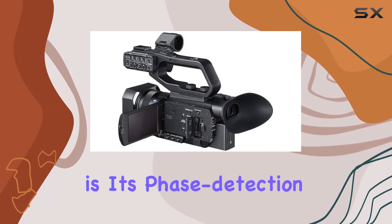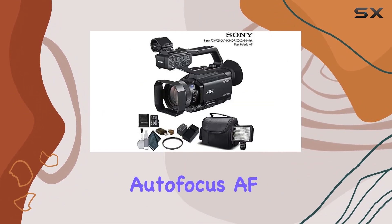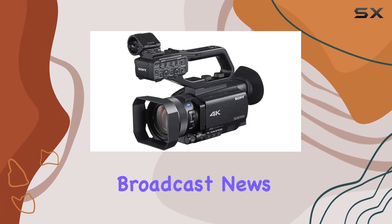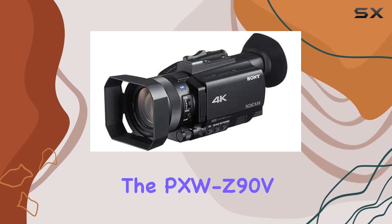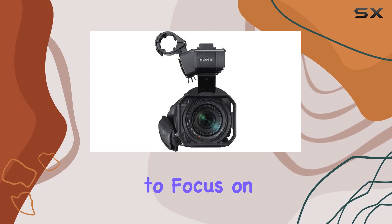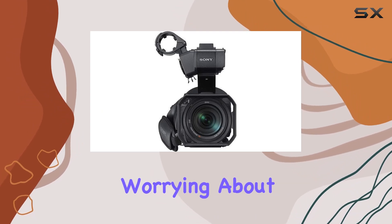What sets this camcorder apart is its phase detection autofocus (AF) and HDR capabilities. Perfect for corporate events, broadcast news, and TV production, the PXW Z90V provides reliable and fast autofocus, allowing you to focus on your creativity rather than worrying about your shots.